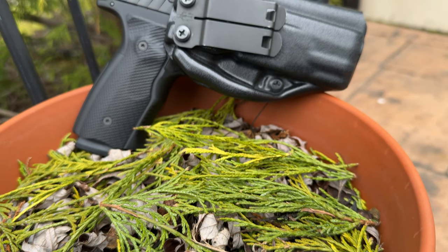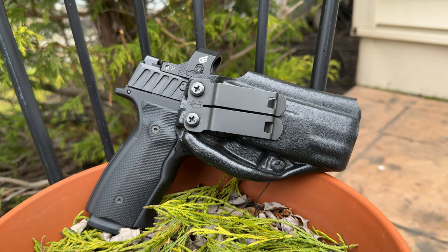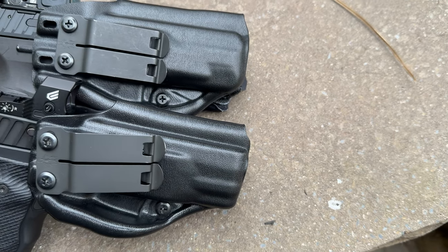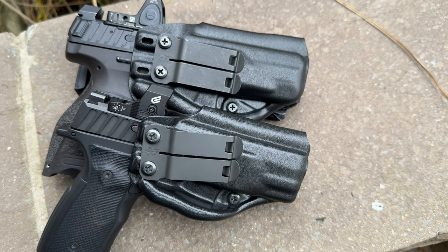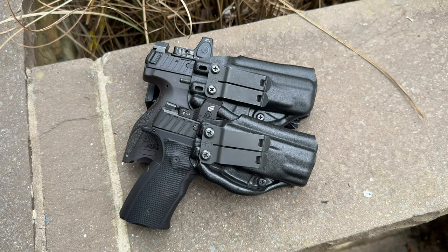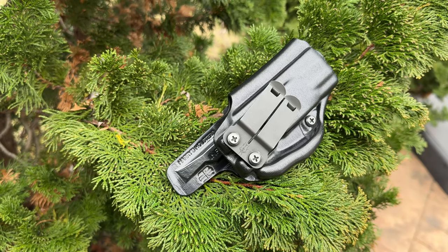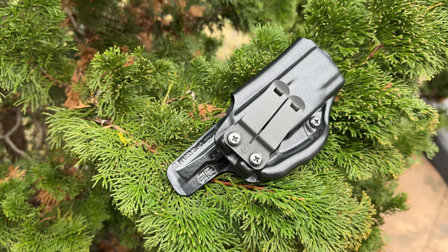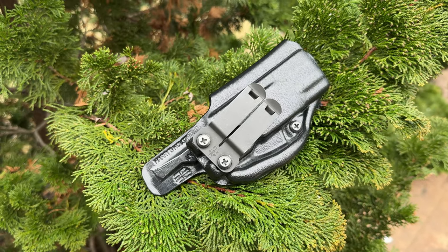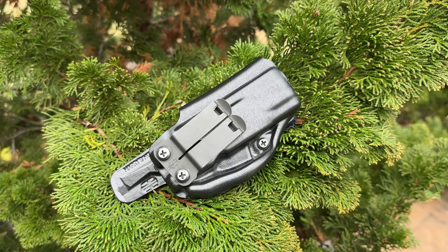To wrap things up, after nine months of using the Infiltrator to conceal carry a SIG X Macro and two months carrying the full-size HK VP9, I can confidently say that the Infiltrator still holds the title as my favorite holster to date. Whether you want to carry a micro or a full-size pistol, the Infiltrator holster can get the job done with ease. Whether this is your first holster or you're looking for a new one, I totally recommend giving the Infiltrator holster a try. I think it's a game changer in terms of comfort, functionality, and overall performance.